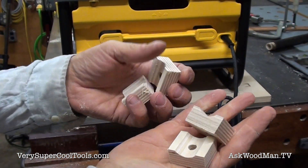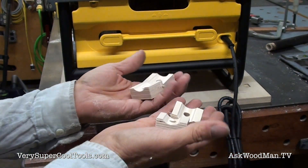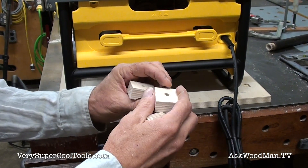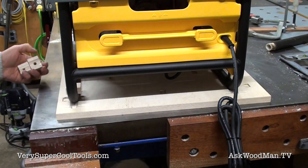Here are these pieces — those will last forever. That Baltic birch, you know, it's saturated with some of my oil mix.